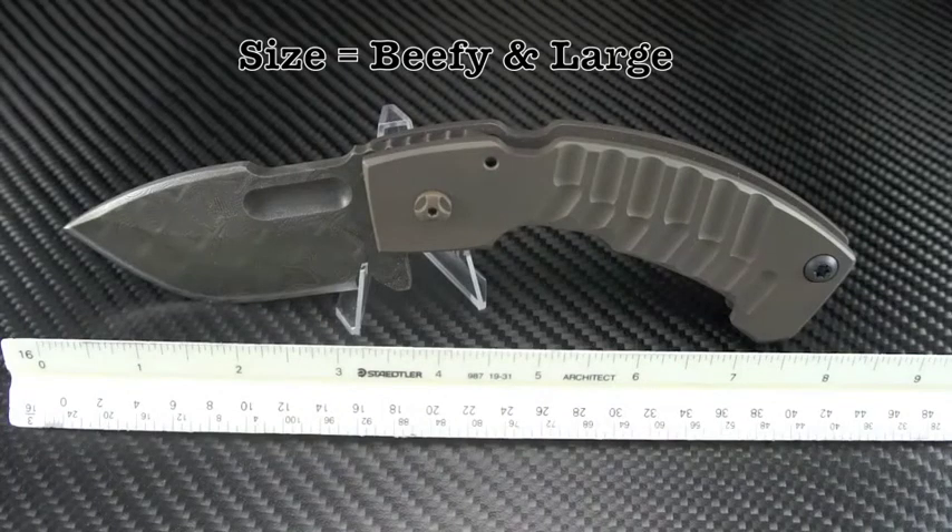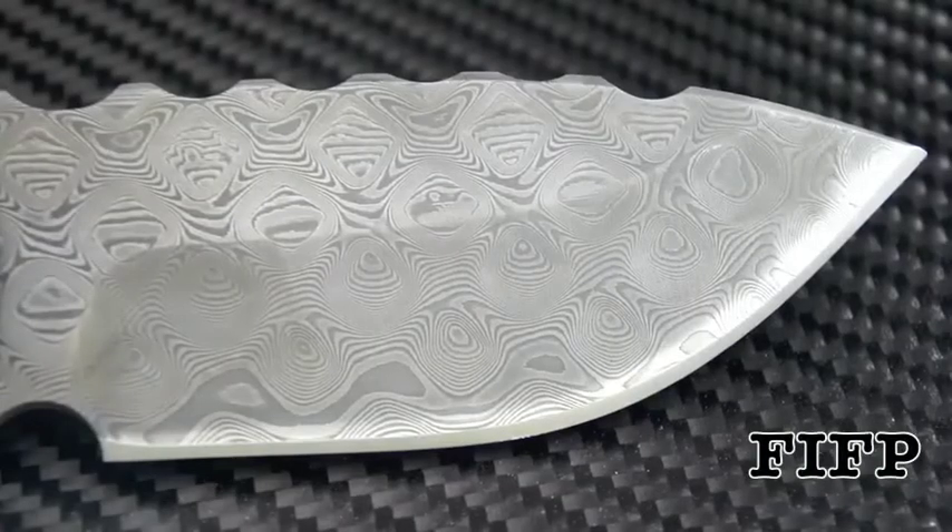By comparison, the Apex XL comes in at 8⅝ inches long, with a 3½ inch blade made from Gaston LEO Damascus as well. The frame is just a bit thinner and lighter than the FIFP with more subdued jimping, but still has a very nice weight to it. Feels great in hand.